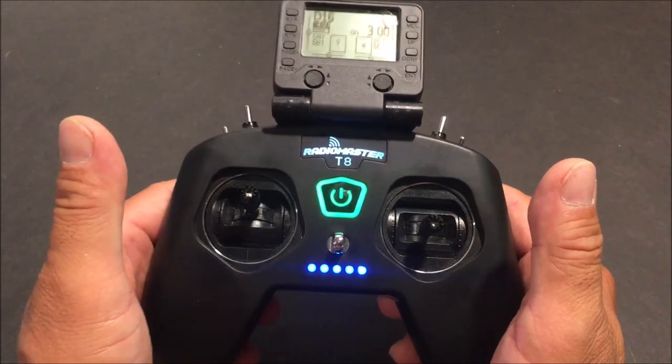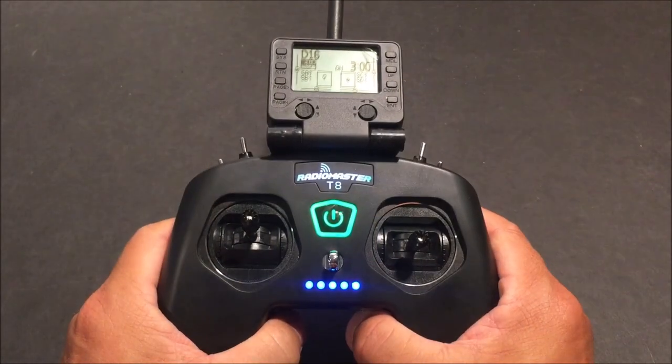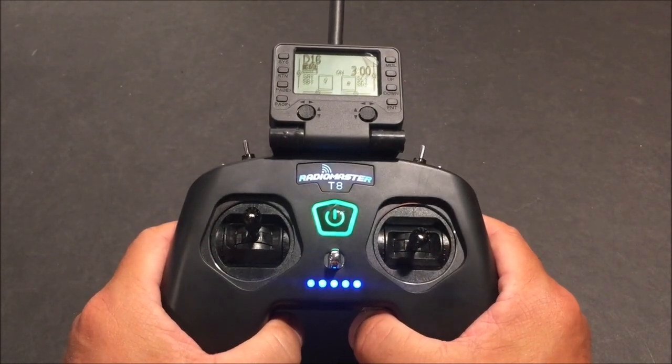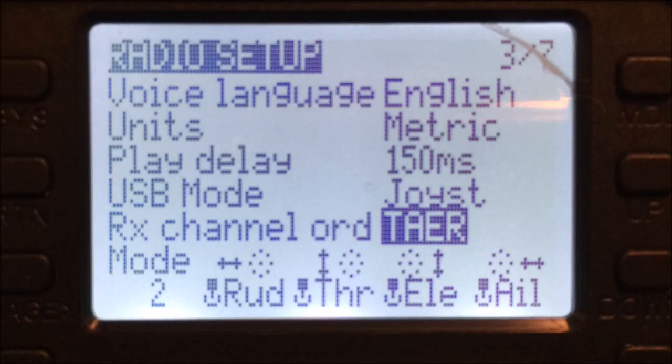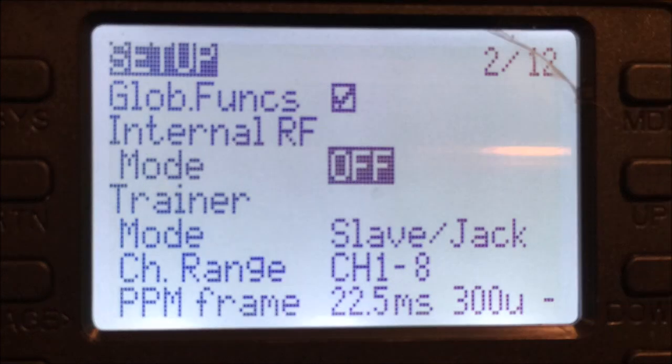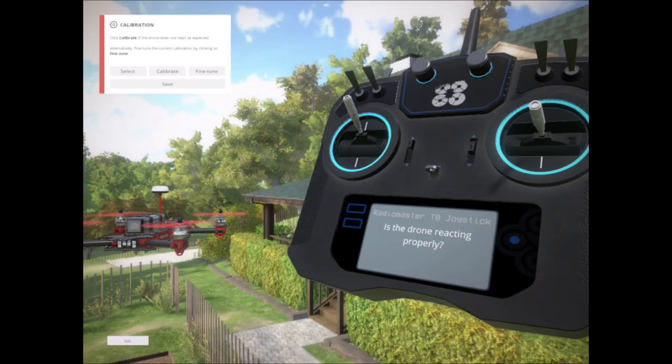It comes in at roughly 281 grams. To use the T8 Pro for a computer simulator such as Liftoff: make a new model, set the channel mapping to TAER in the systems page, turn the internal RF to the off position in the setups page, calibrate the sticks in the calibration page. In the simulator you can now safely practice FPV on your computer.